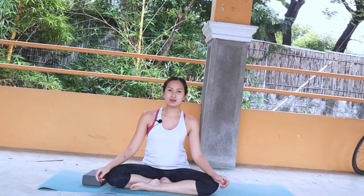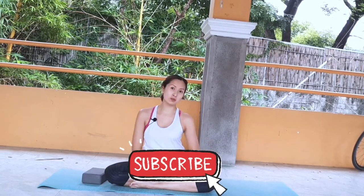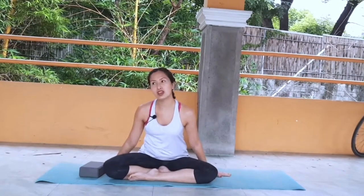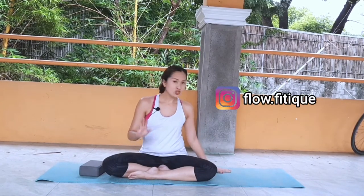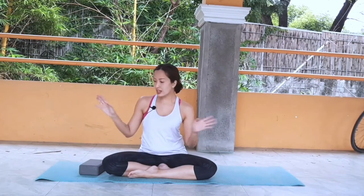Good morning and welcome to my YouTube channel. Today we're here at the gazebo, my former Shala before everything closed down. I'm so happy to share with you this very short yoga sequence. You can do it any time of the day, just so that you have something for yourself to practice and get yourself started. You're going to be needing your yoga mat. I have here my favorite outdoor yoga mat — this is by Flow Fatigue, with PVC fibers intertwined with hemp.